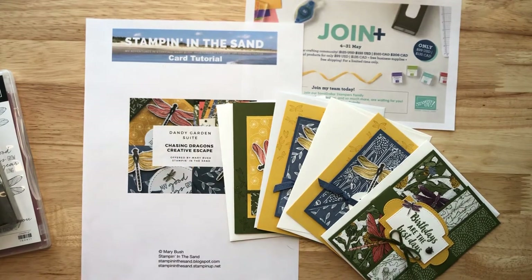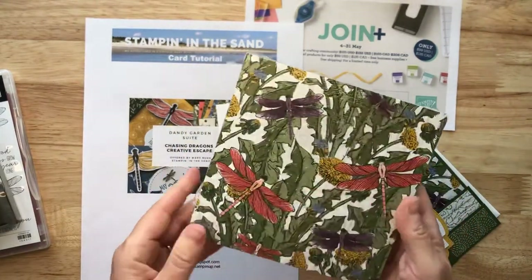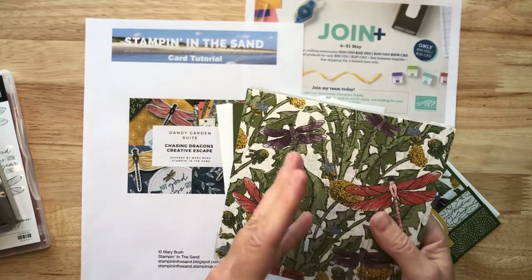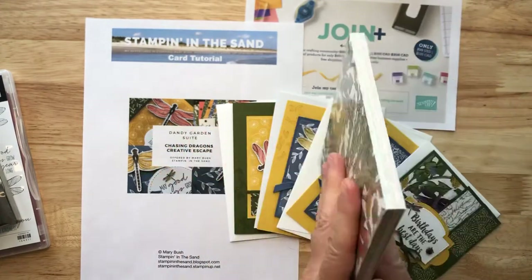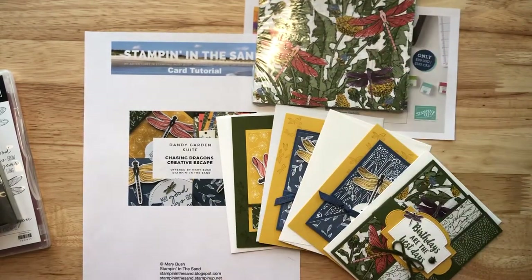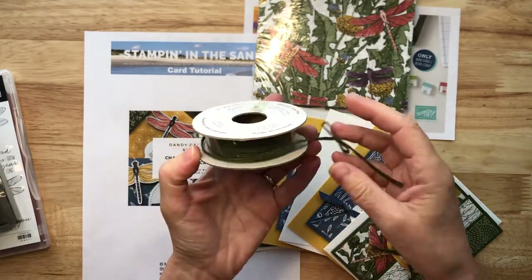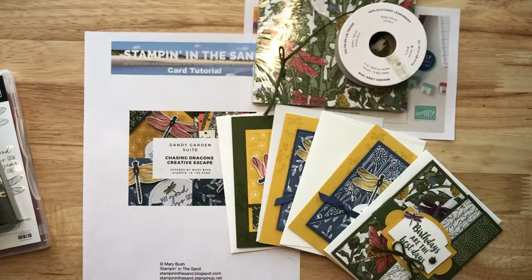It also includes a whole entire pack of the Dandy Garden 6x6 Designer Series paper. You only use maybe four sheets out of the whole pack for the class, so you're going to have lots left over for future projects. You're also going to receive the full spool of the Mossy Meadow trim — one whole entire spool — lots for you to play with for future projects.